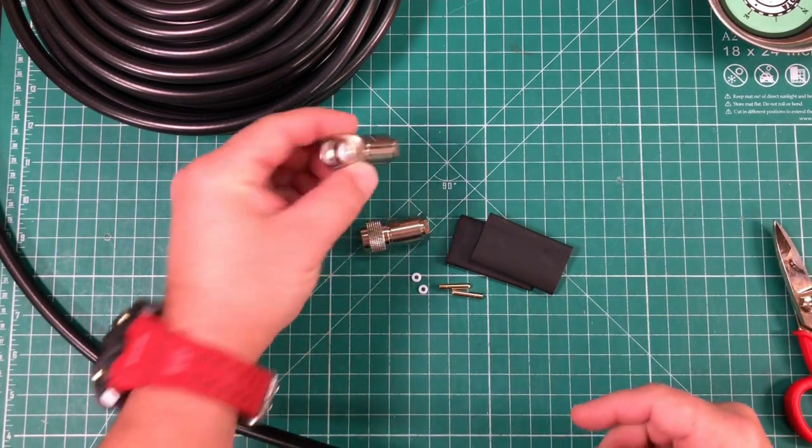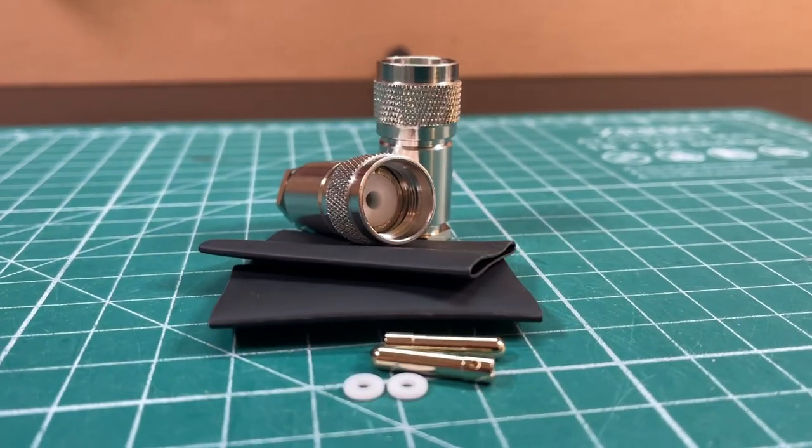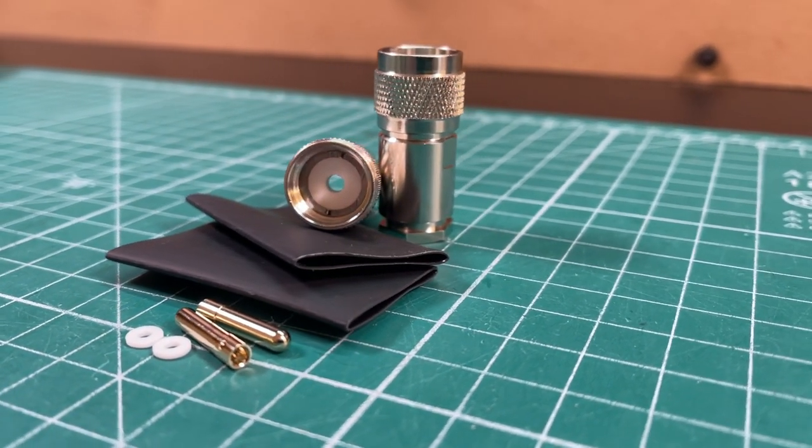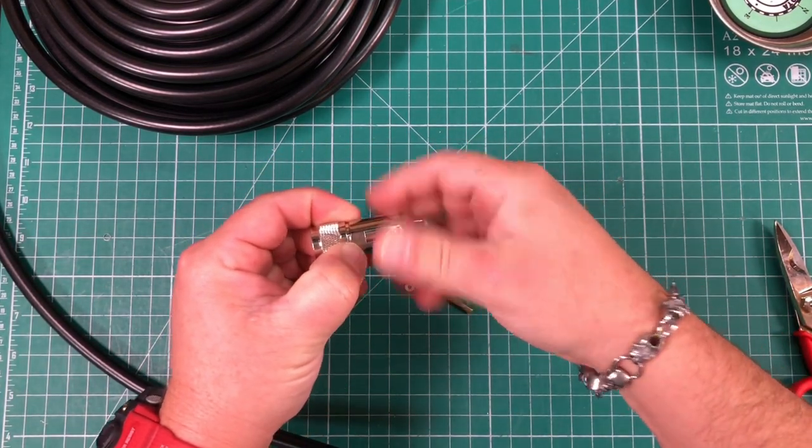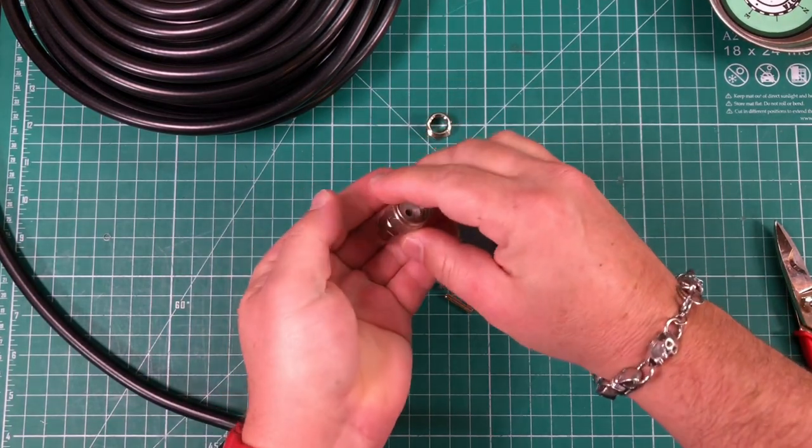Here's what I got: two connectors that come with heat shrink, a couple of little spacer pieces, and then the center pin. And inside these are some compression fittings.